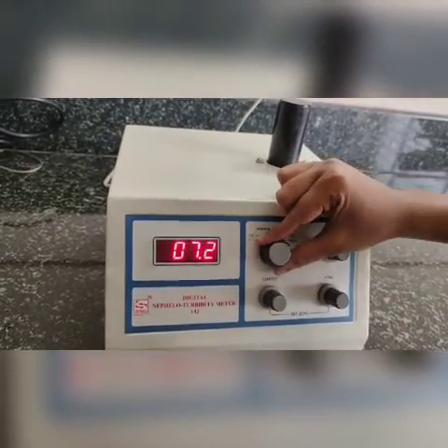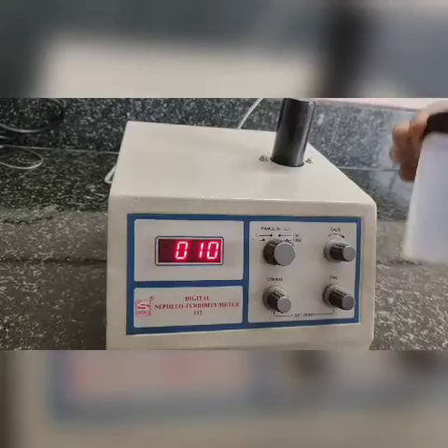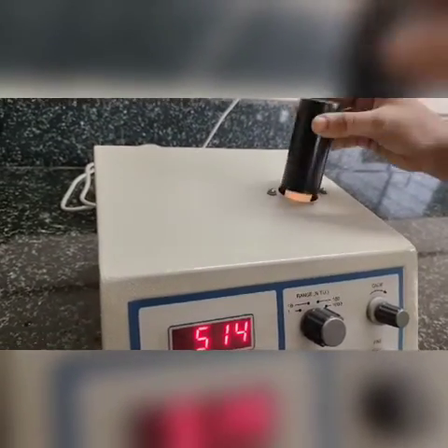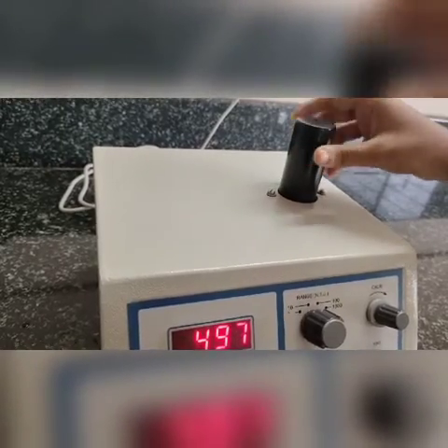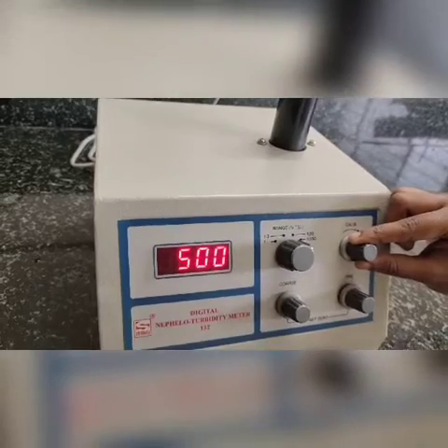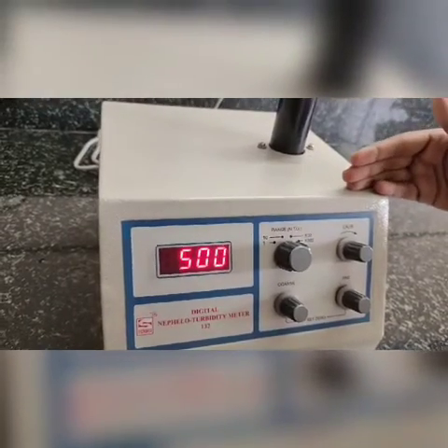Now we will calibrate for 500 NTU solution. Rotate the range to 1000 NTU, then place the bottle or test tube and use the calibration knob to adjust the display to read 500. The calibration procedure is now finished.